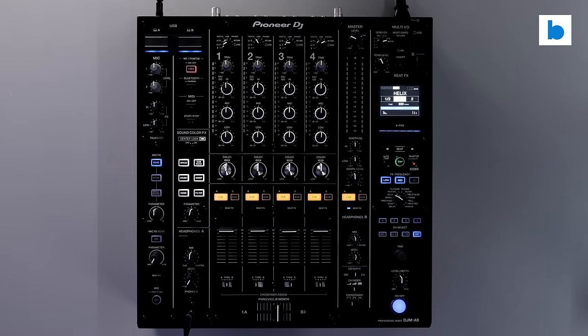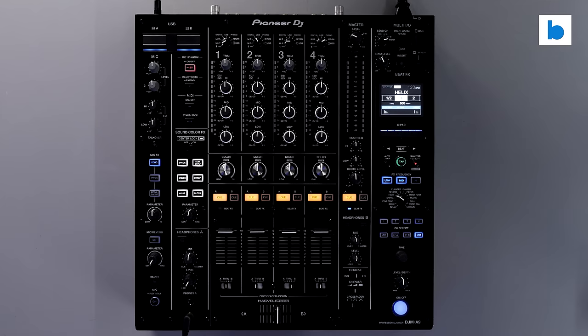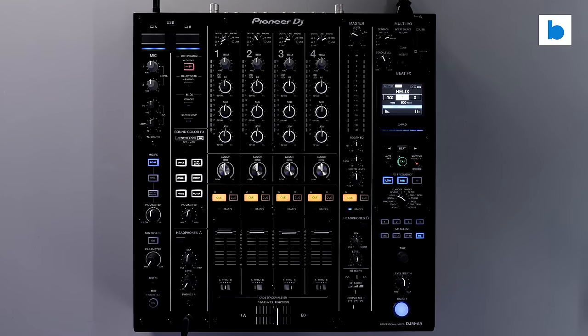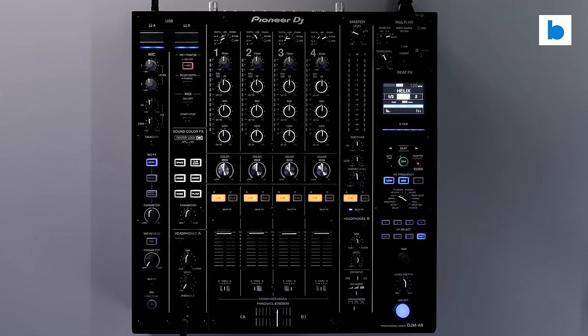I'm not sure what's going on with Pioneer DJ's naming conventions these days, but make no mistake — this is the DJM 900 Nexus 3 in all but name. This is the mixer which aspires to be, and let's be real, will be, the new club standard worldwide.